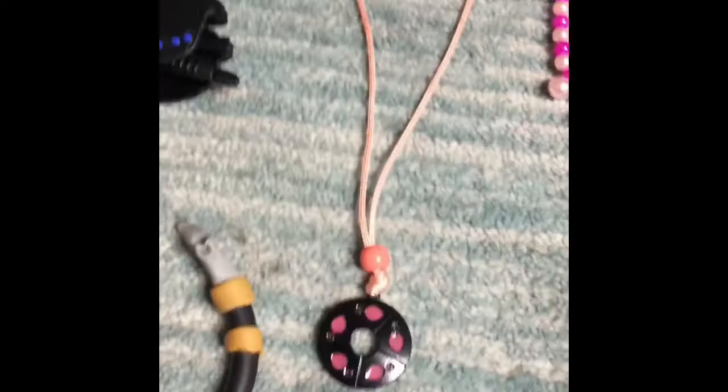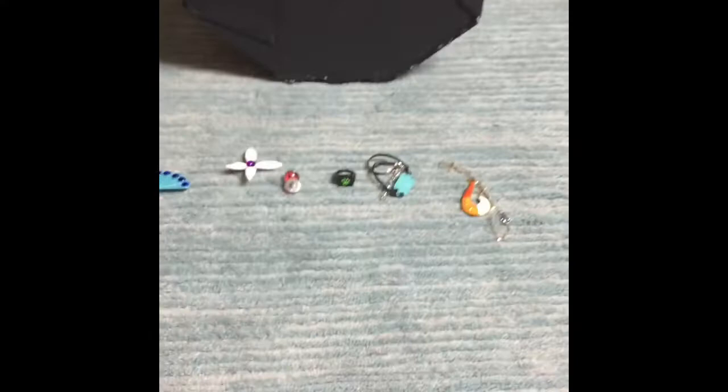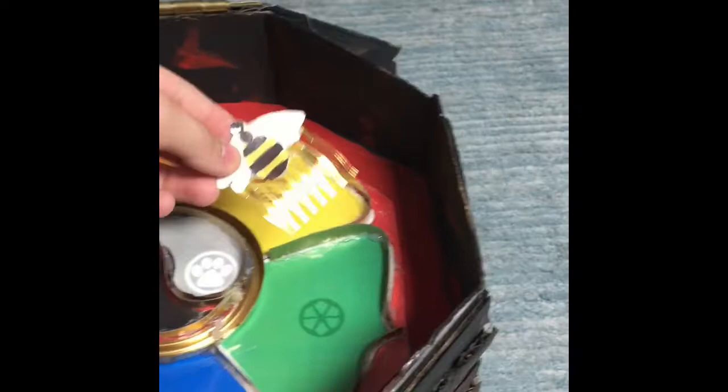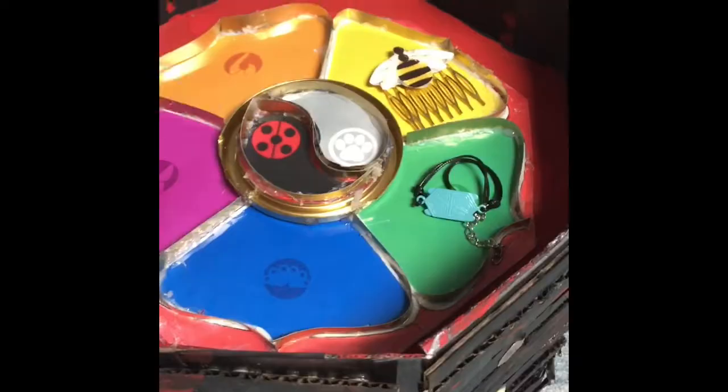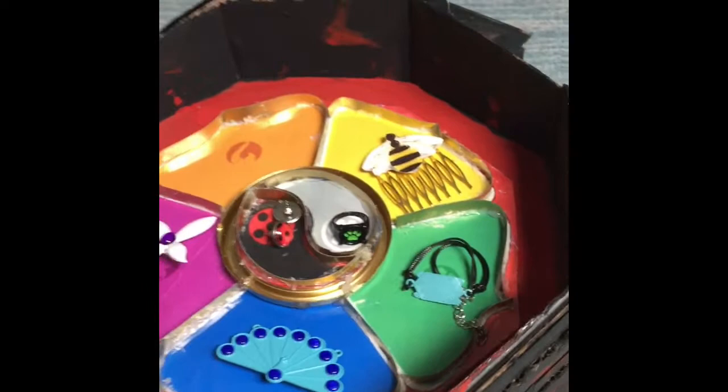Tiger, snake, goat, mouse, pig, dragon, dragon, and rooster, horse, rabbit, dog, and then monkey. That's all my miraculous collection! I also have the new box. I put all the miraculouses back in, except for these. I hope you guys enjoy — see you later!